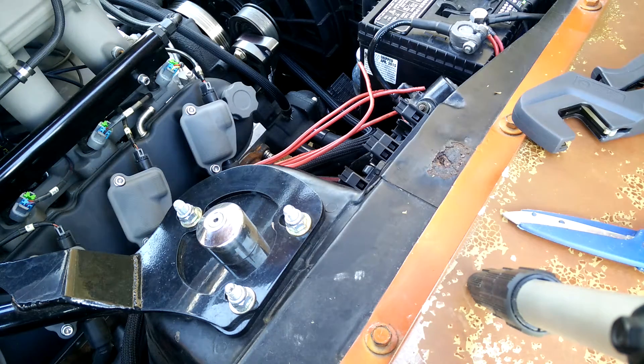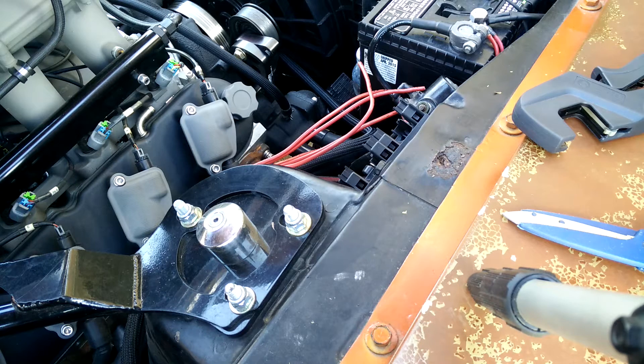Hi everyone. Today I'm doing some wiring on my Cougar. As you may have seen on my build thread, I had some wiring issues that resulted in some unreliable operations.